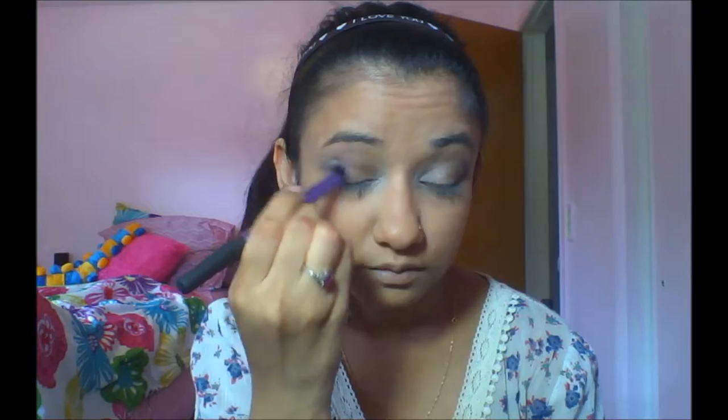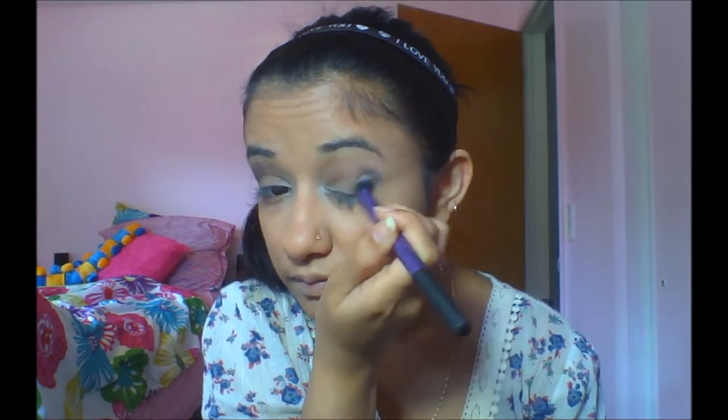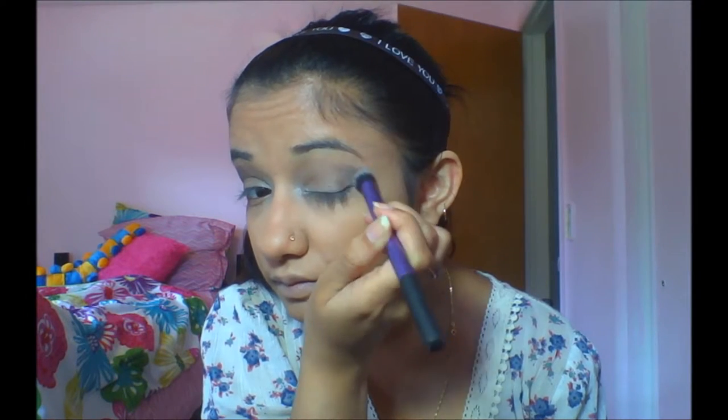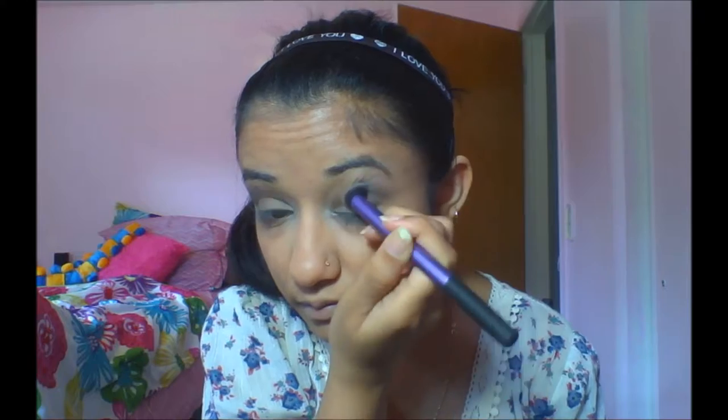Then I'm gonna take the crease brush — the Deluxe Crease Brush, it's a big fluffy brush, you can call it a blending brush too — and I'm just gonna take it and blend that blue into the gray, taking my time to blend it and eliminate those harsh lines.